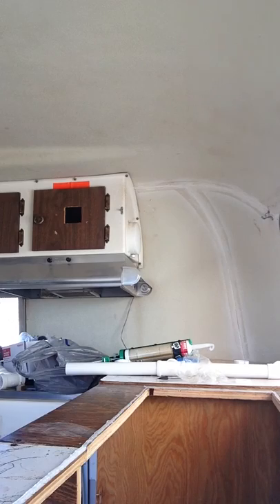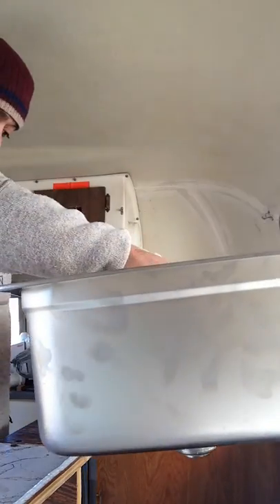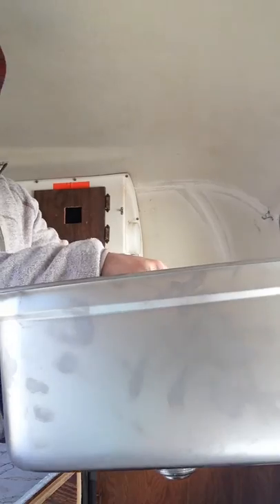Now it's time to get the sink in. Here's my sink — she just lays right down there in the center.